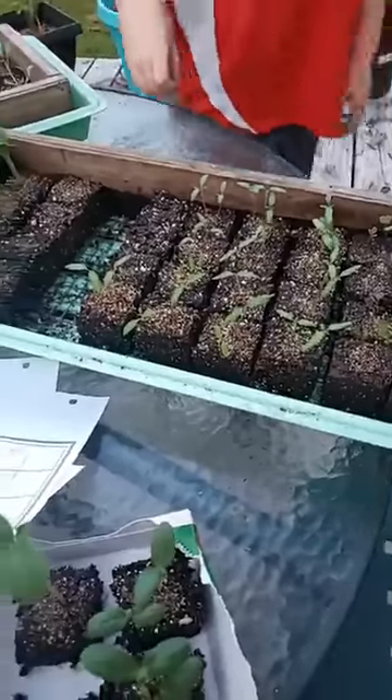Hopefully that helps and hopefully you guys are inspired to try to plant your own fall garden, because fall gardens are where it's at!